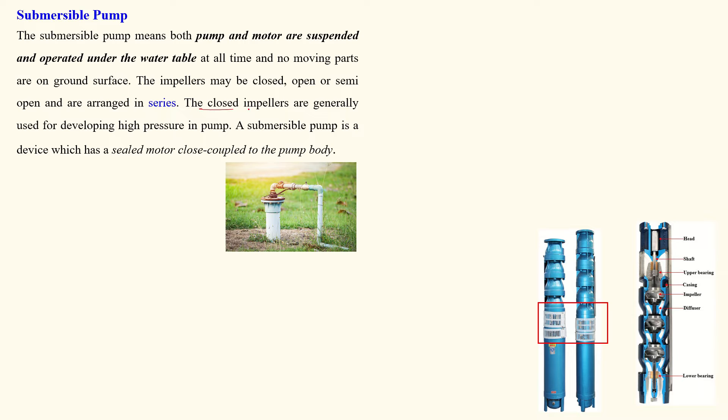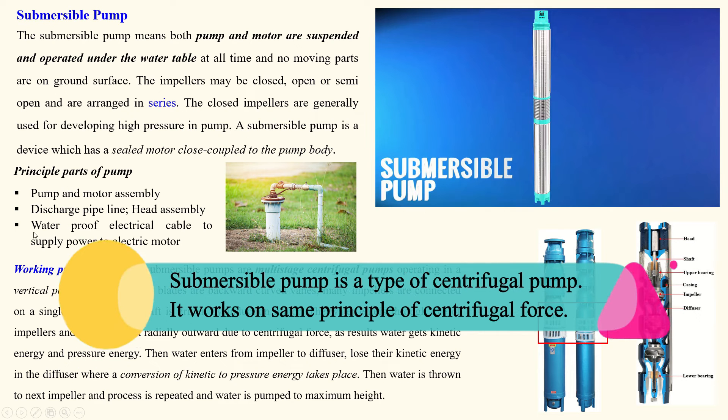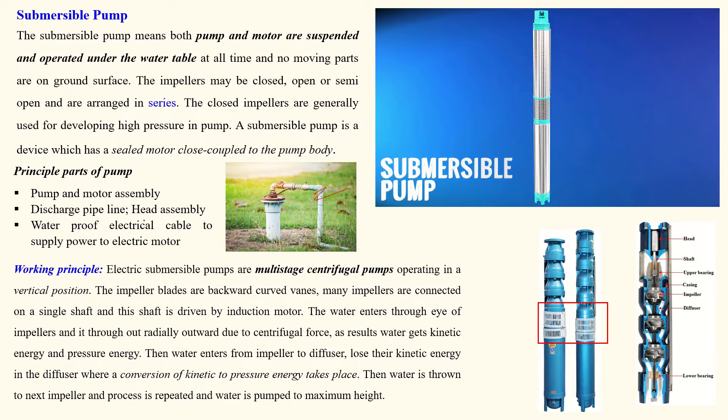For multi-stage pumps, closed impellers are generally used for developing high pressure. This pump is a sealed motor closely coupled to the pump body — both are closed and sealed, with no opening on the outside. The major components of this submersible pump are: pump-motor assembly, discharge pipe, electric cable connected to the motor, and head assembly.